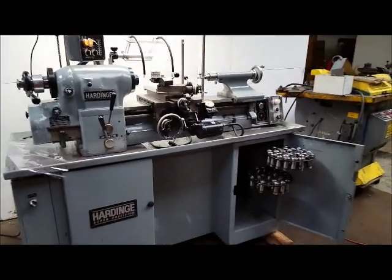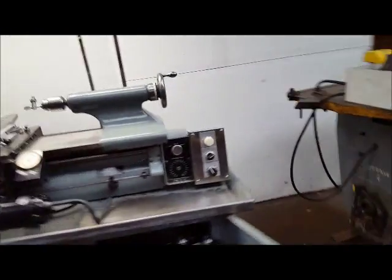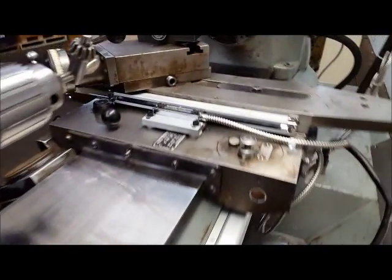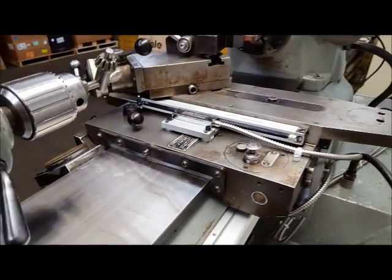Hardinge HLVH, I'll walk around the back so you can see. It's got a splash guard, gusher pump. The VRO was professionally put on. You can see here, brackets and everything. Everything's been done top notch on this lathe.